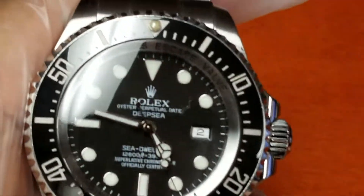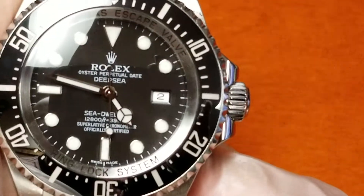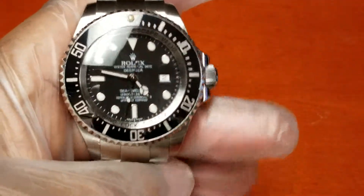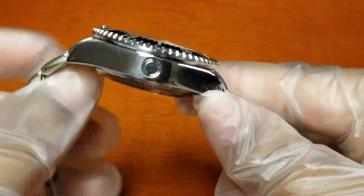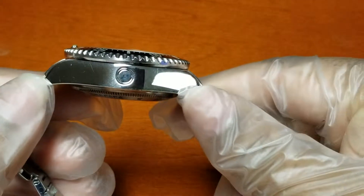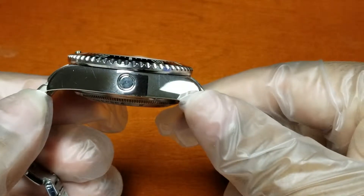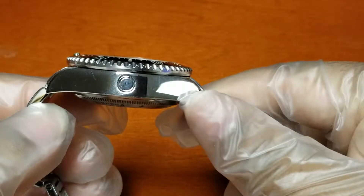You have the original gas escape valve — which is actually the helium release valve. On the side, those are for saturation divers that go really deep in the ocean in their submersibles, and helium builds up into the watch.